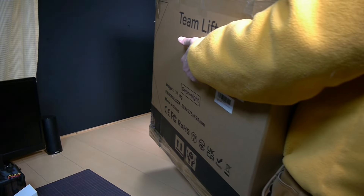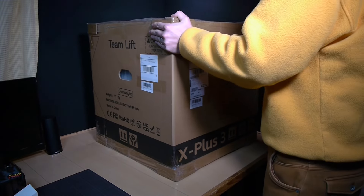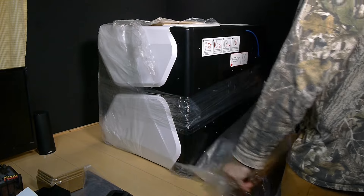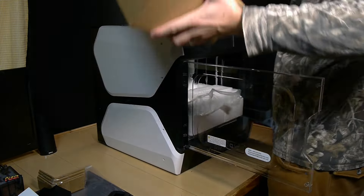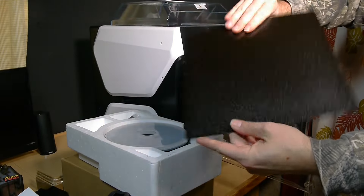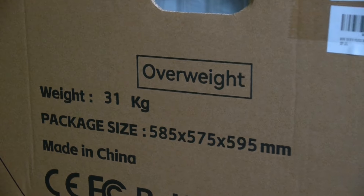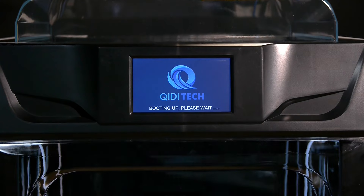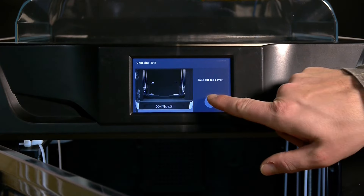The folks over at Chiditek sent me this printer to incorporate into my crafts and I wanted to design a project that would put it to the test. The build volume is listed as 280 by 280 by 270 millimeters high, so that means I'm gonna make something big. This thing is massive — get some help if you need it, don't be a hero. The packaging protects everything really well in shipping and the initial setup was clearly outlined on screen once you plug everything in.